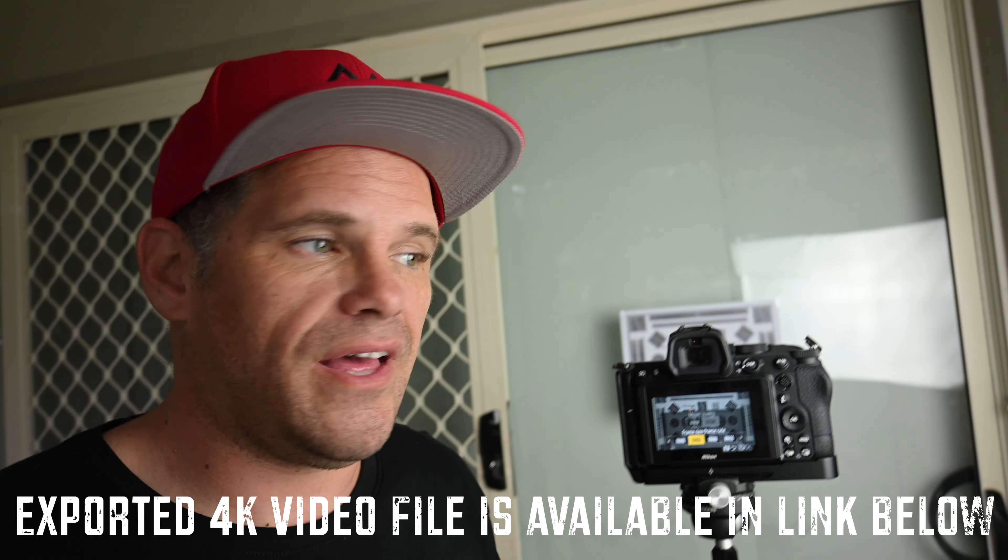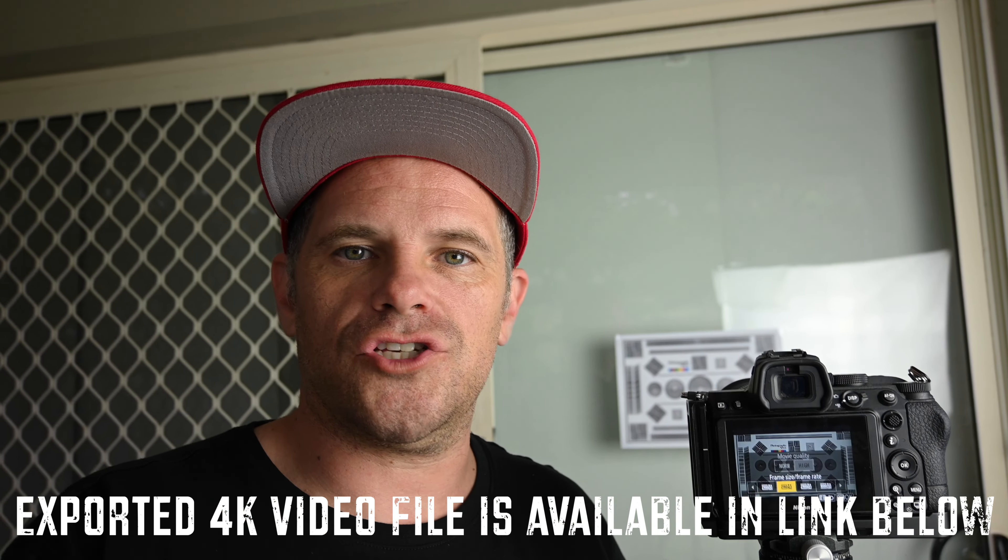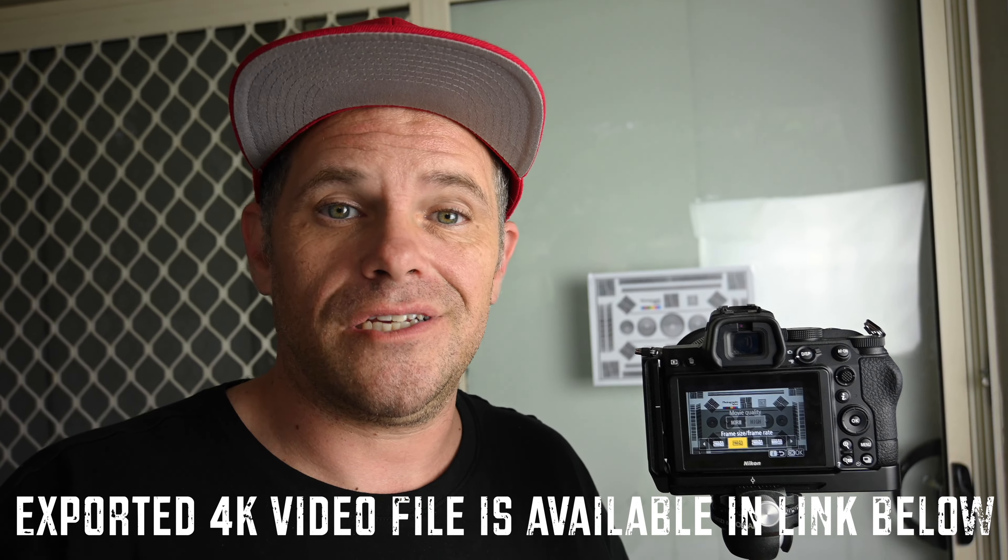I'm going to shoot on 1080p at 24 frames and then at 60 frames, and then shift over to 4K and shoot at 24 frames. With that data I'm going to put it on screen, zoom in, and see if there's much difference between those several options so you can see if it's worth your money.